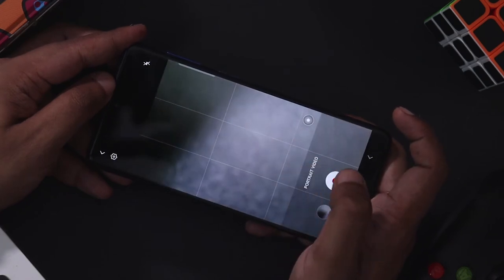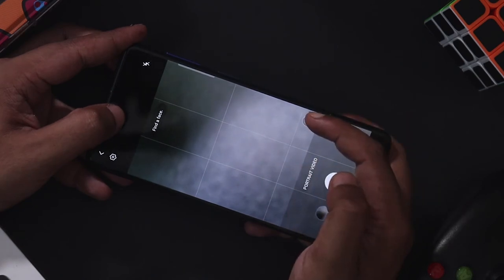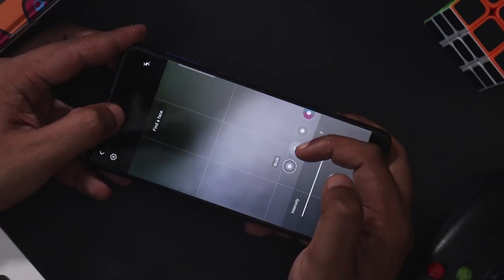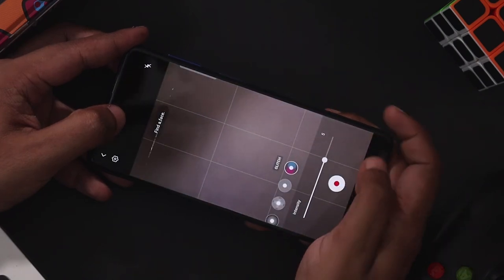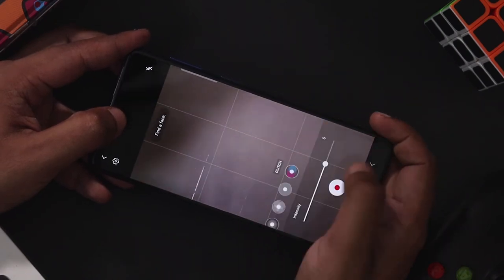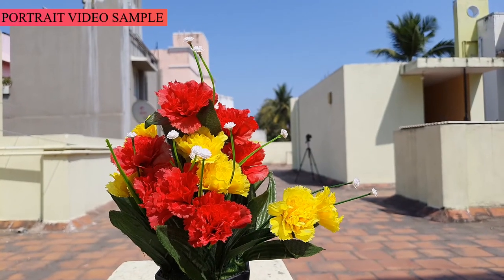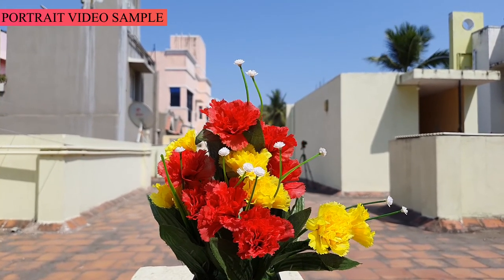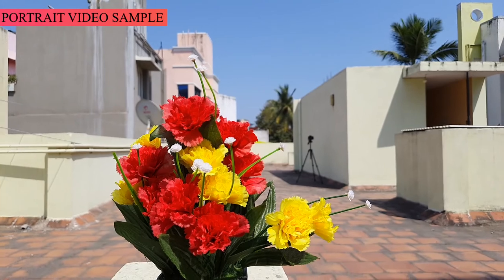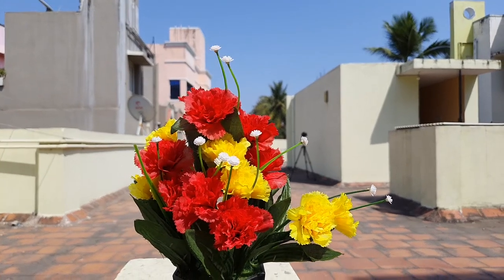For Samsung devices, you can add portrait mode effects including background blur. You can check sample images, adjust the blur, add effects, and set the intensity to your preference.